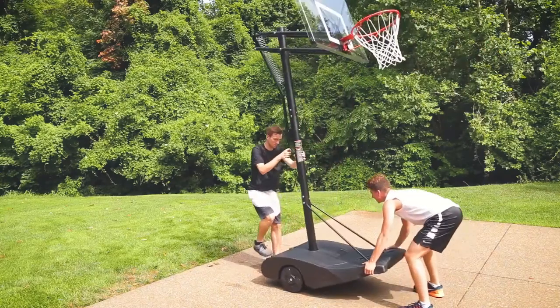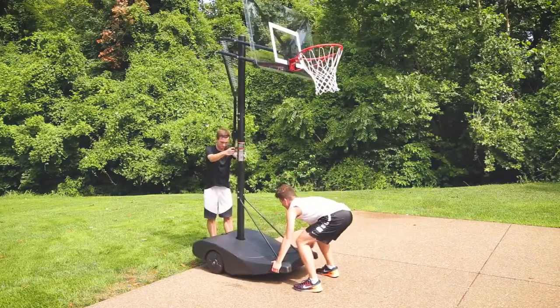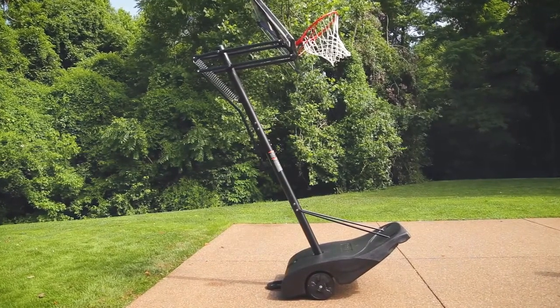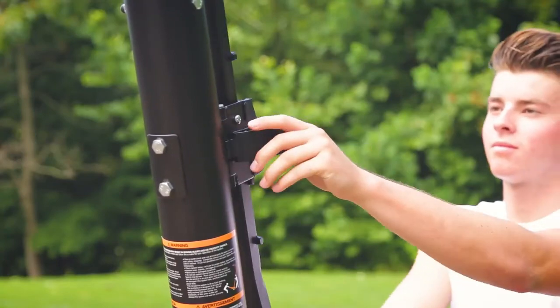That's all for the Top 7 Best Portable Basketball Hoop 2021. The links to all products are given in the description, updated for the best prices. Subscribe to our channel for more videos — we'll meet in the next video. Till then, take care, bye.